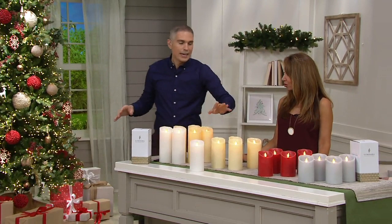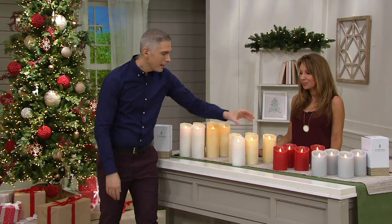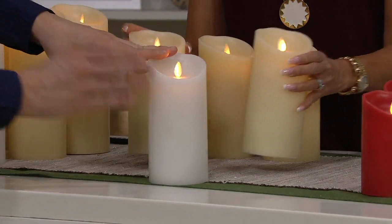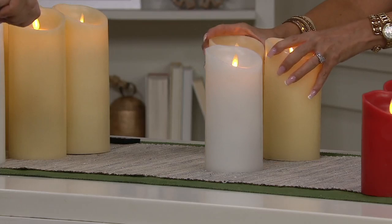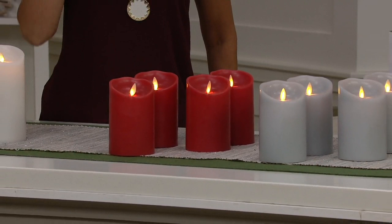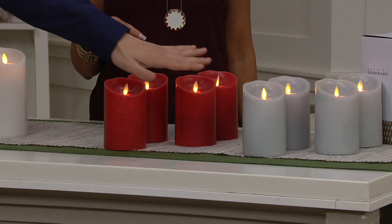Let's talk about the 7-inch — we have red and white available in the 7-inch. Now for the 5-inch, take a look: we have them for you in red, gray, white, and ivory. So all four colors are available in the 5-inch option.